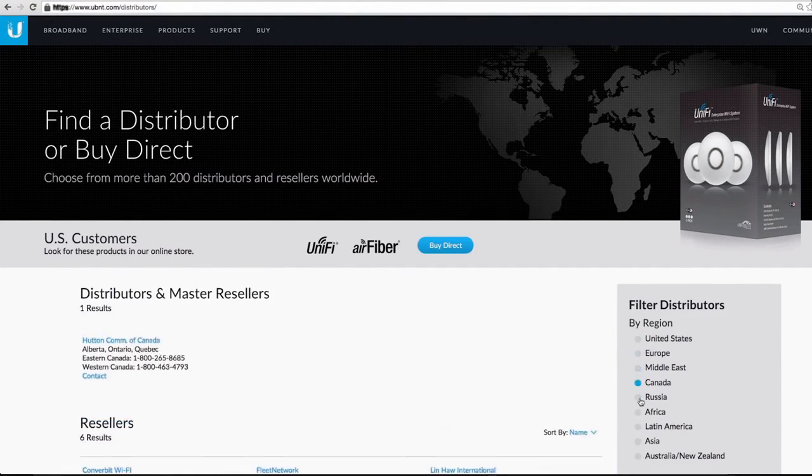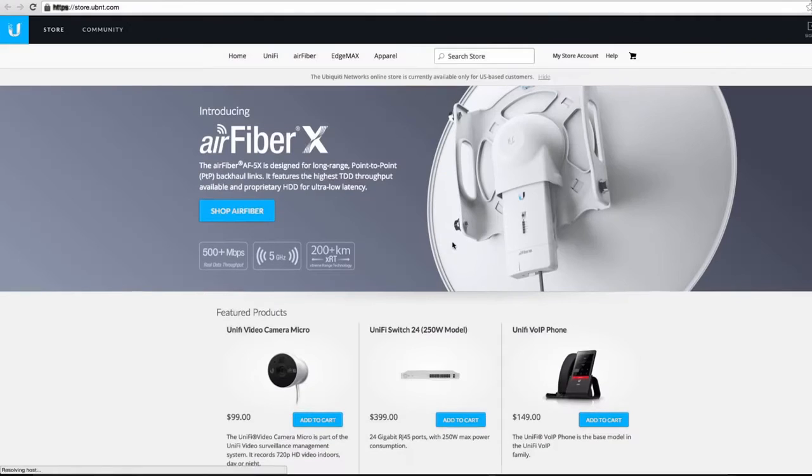To purchase this unit, contact an authorized Ubiquiti distributor located worldwide, or check out the Ubiquiti online store today.